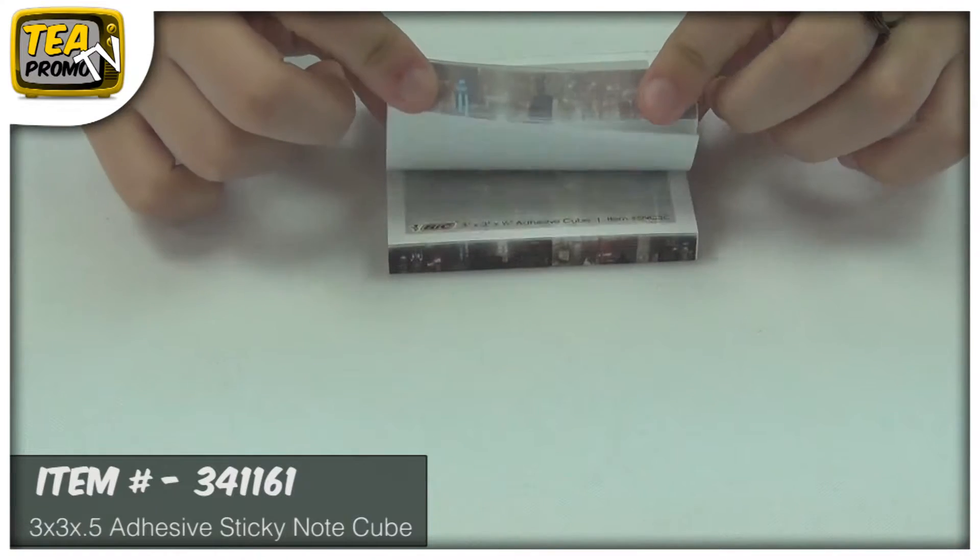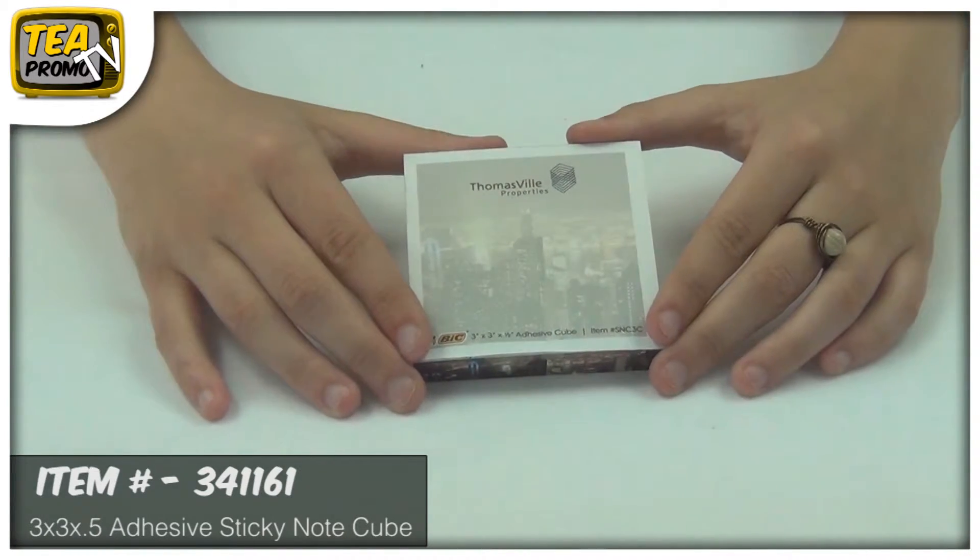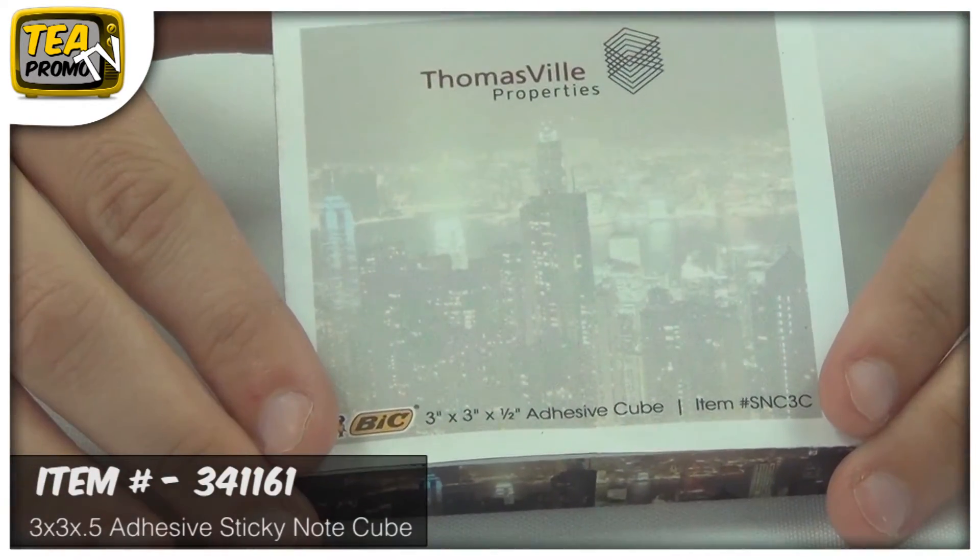It's adhesive so you can leave your logo wherever you want and your company will always be seen. It comes with free artwork e-proof and no setup fees.